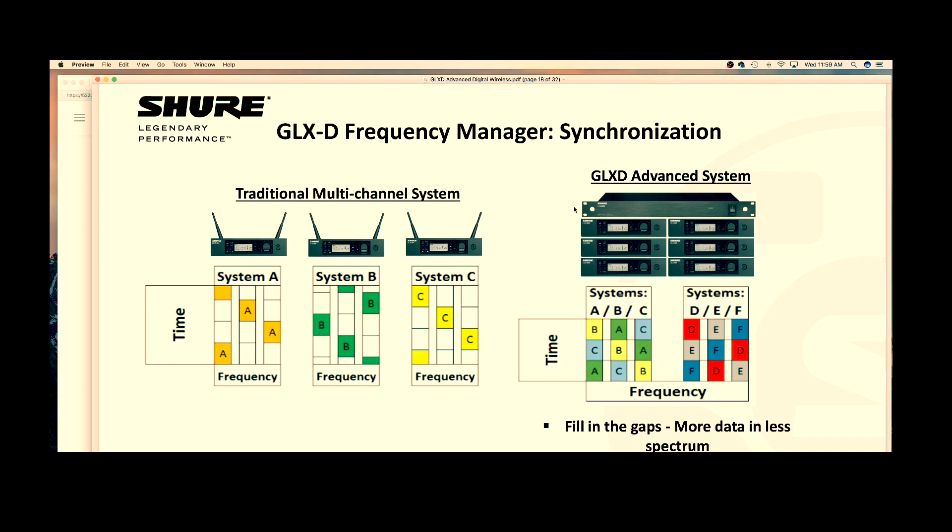Segue to the GLX-D Frequency Manager. GLX-D Advanced uses a frequency manager to merge all available frequencies into what they call a shared backup pool, so that its own individual ecosystem — all routed to the frequency manager — is sharing and viewing the same pool of frequencies.